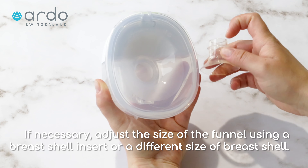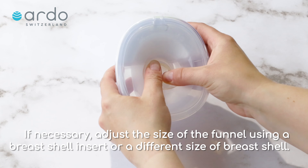If necessary, adjust the size of the funnel using a breast shell insert or a different size of breast shell.